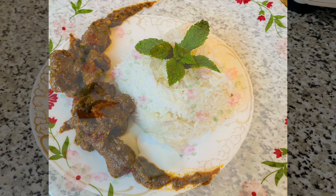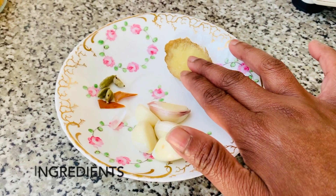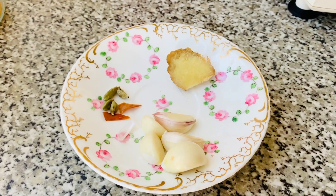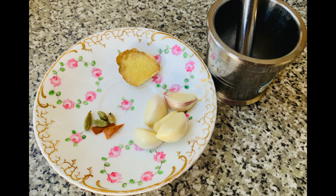For the ingredients you will first have to prepare a ginger paste. This is made up of garlic, ginger, small pieces of cardamom and cinnamon. To prepare the paste, grind the ingredients using a pestle and mortar like so.